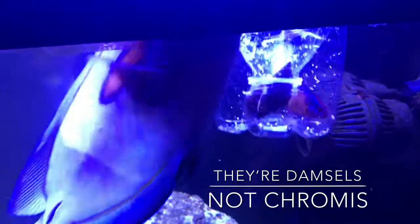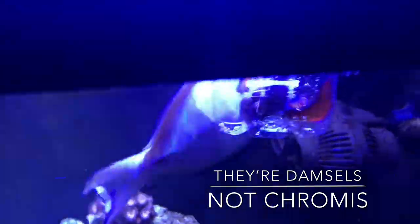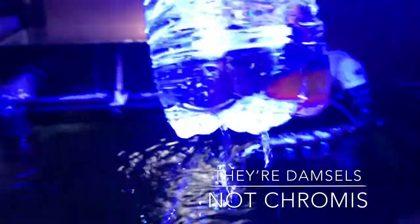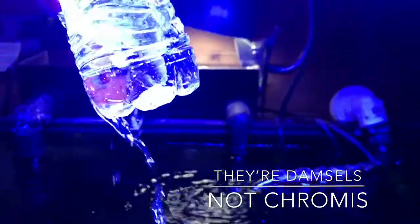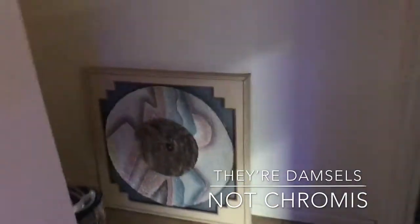It doesn't feel good — hey, stop it! All right, so now we've caught this little jerk. Everybody get a good view of him. So we caught him and now we're gonna take him over here.